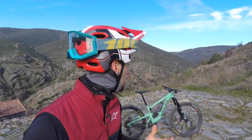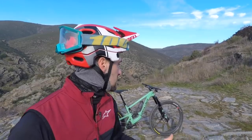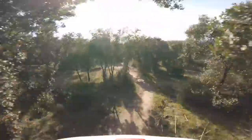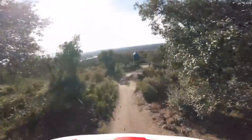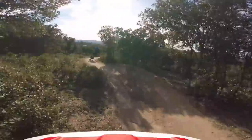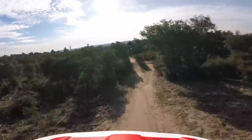Ciao ragazzi, è il momento di darvi delle conclusioni riguardo la Megatower di Santa Cruz. È una bici veramente incredibile, nata per le gare. Sicuramente questo era l'obiettivo di Santa Cruz, e ci è riuscita, perché l'abbiamo provata in diverse situazioni, anche per un utilizzo classico di chi non è agonista. Abbiamo fatto anche il giro nel parco cittadino di Madrid e tutto sommato non si comporta male. Certo, non è il suo campo di utilizzo, perché vuole tanta velocità, vuole ripido e vuole scassato.